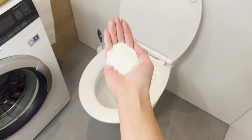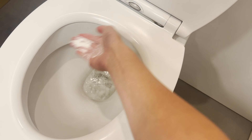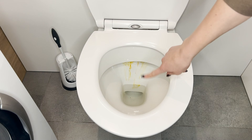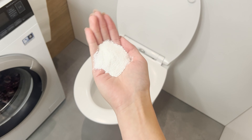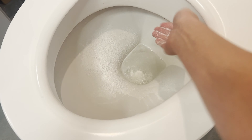I pour this powder into the toilet and leave it overnight. In the morning, it's like new without scrubbing. This trick works great for busy people. When limescale, dirt, or an unpleasant odor starts to appear in the toilet, you can wash it off without wasting time on cleaning. All you need to do is toss a handful of laundry detergent powder into the toilet bowl.